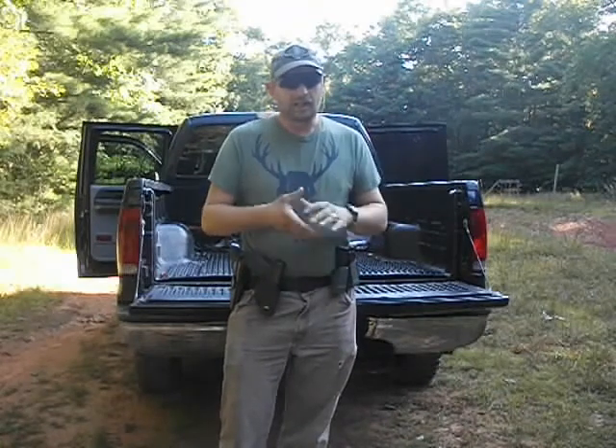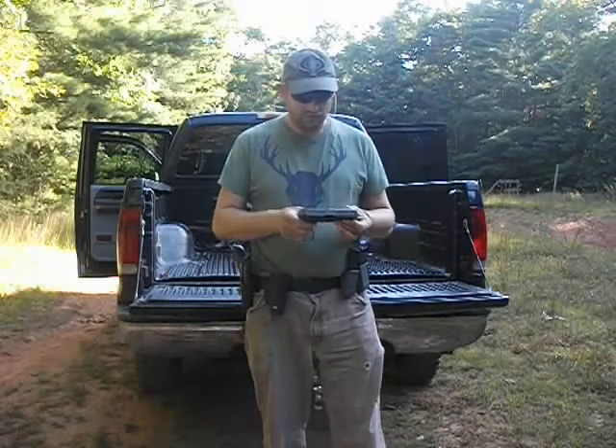But as IDPA shooters, sometimes I use different handguns. I've used the Glock, I've used the Sig, used the 1911. I've also borrowed a buddy's Beretta one time. The controls on the handguns are basically all the same.